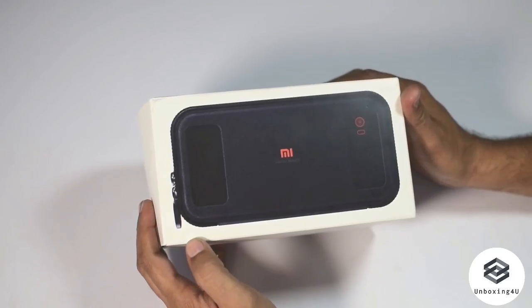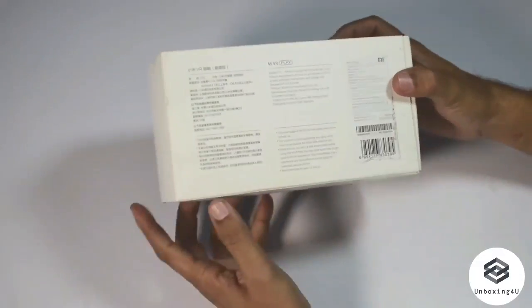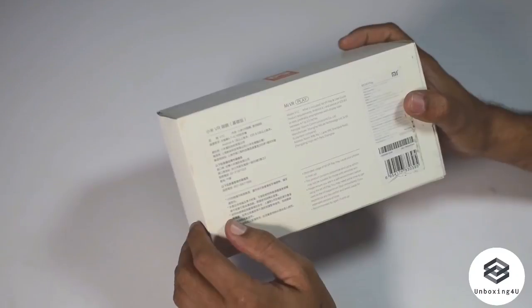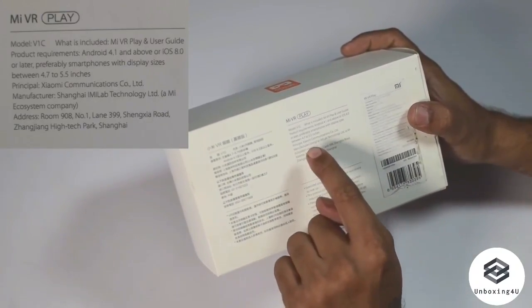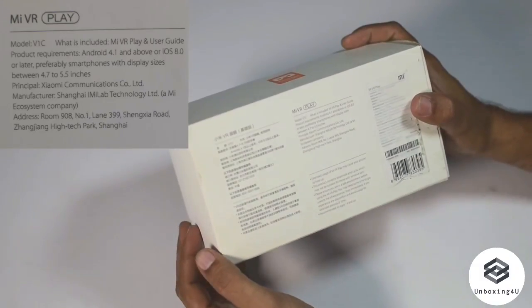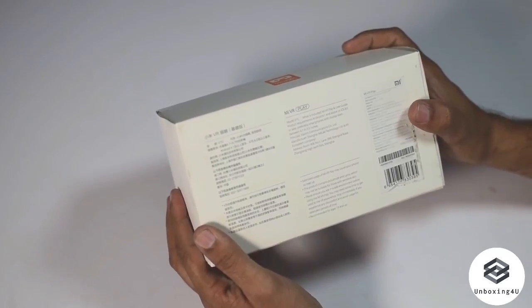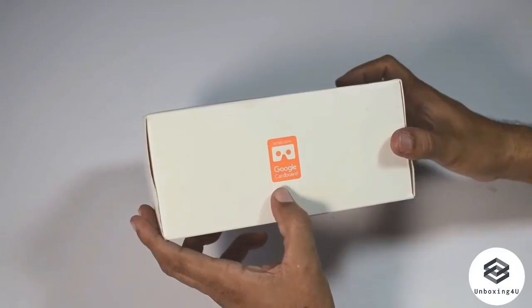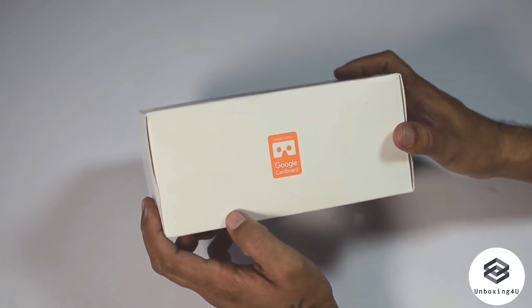The box itself does not have much on the front — it has the picture of MI VR. The back side gives you details of MI VR in Chinese and English. It says it supports display sizes between 4.7 and 5.5 inches, it's manufactured in Shanghai, China. Over here it also says works with Google Cardboard, though I really don't understand what that means.